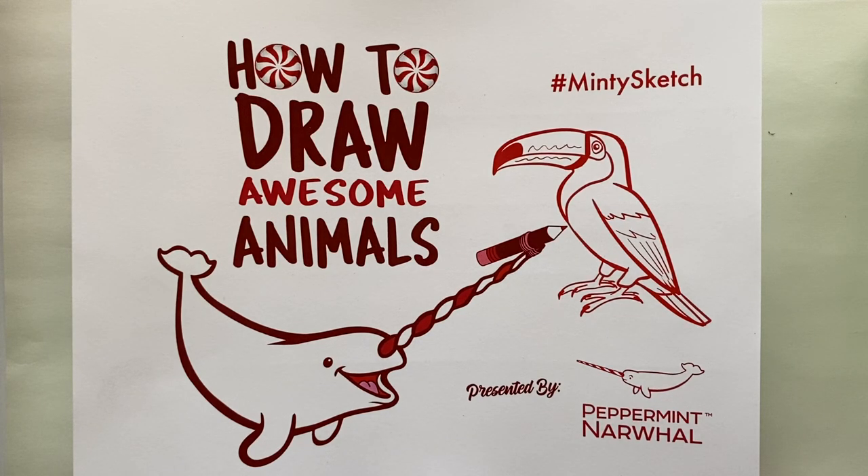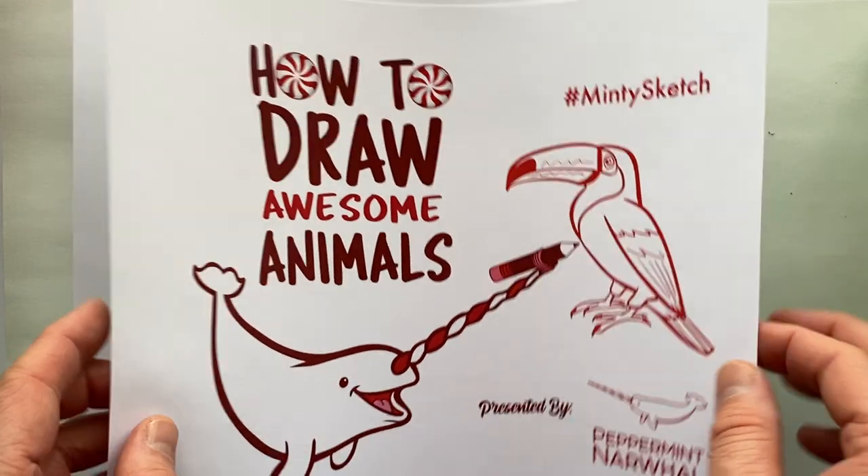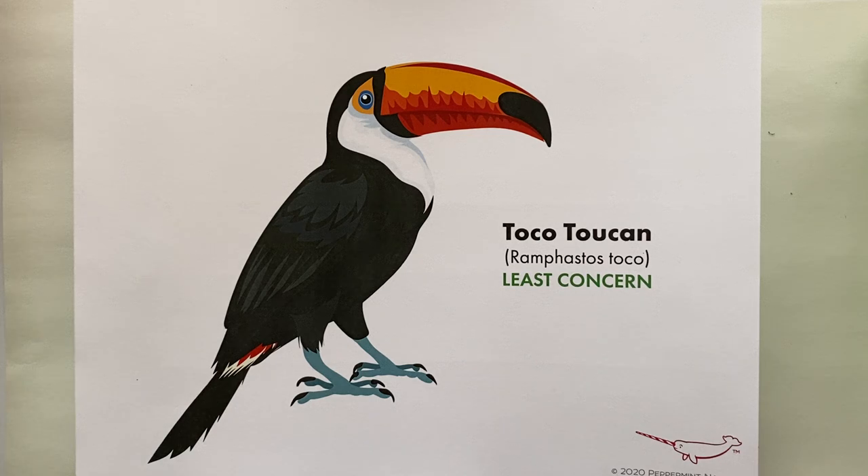Hello and welcome to the latest episode of How to Draw Awesome Animals with your friends at Peppermint and Narwhal. In this video series we teach you how to draw animals in a fun and simple way while sharing animal facts as we go. So we're going to take a look at the animal we're drawing today — we selected the Toco Toucan.